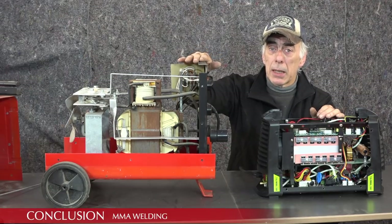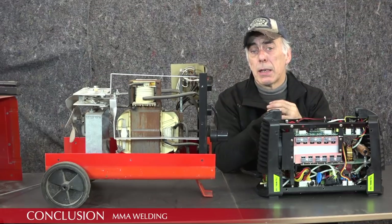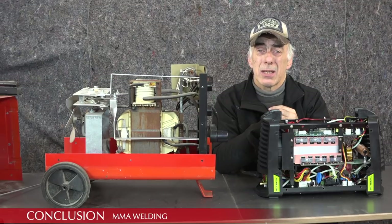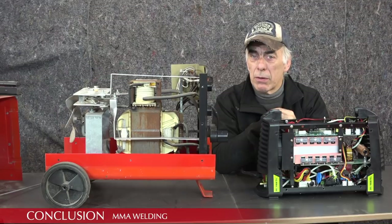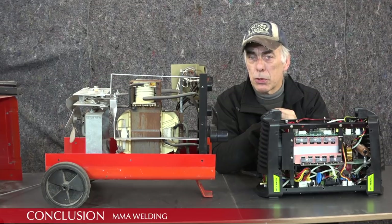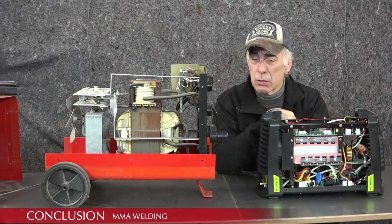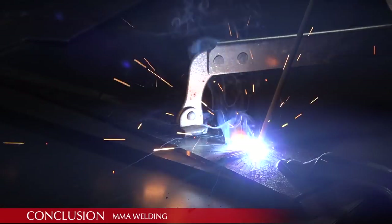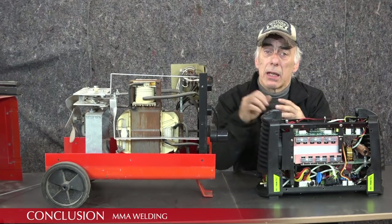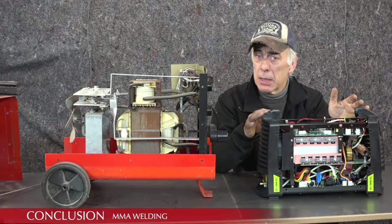The transformer-based MMA with almost no electronics has very little that can go wrong — they are very reliable, but very heavy. Can you use this on a vehicle? My answer is not really. They are not suitable for welding very thin panels; I've never had much success with that and tend to burn through. However, for steel constructions or heavy steel constructions this is great — for building structures or really heavy car constructions it's very suitable.